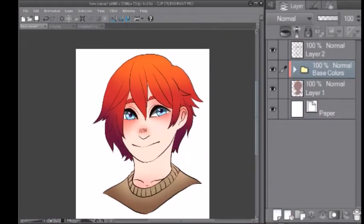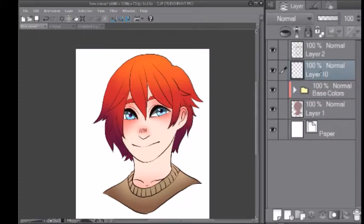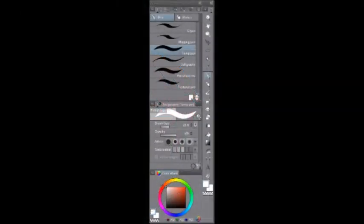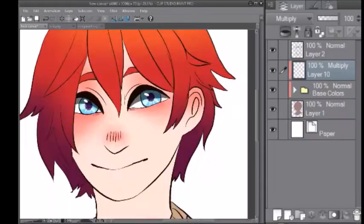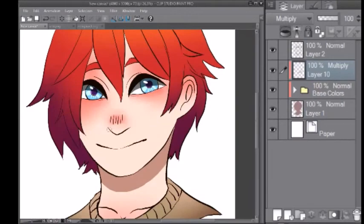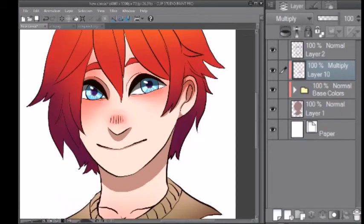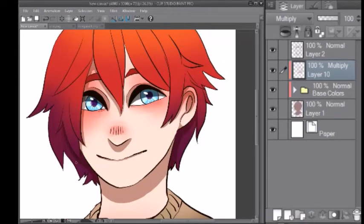Now that we have that done, close the folder and make a layer above the folder. Change the layer mode to multiply — what that does is make it so the color you're using changes depending on what color is under it. Since this piece has a color scheme of red, I'm going to choose red. But if your character is mostly purple, you're going to do purple instead. Now that I have chosen the color, I'm going to speed through the video of me shading. Make sure you have a decent knowledge on how shading works before attempting this. If you don't, I highly suggest you look up a tutorial on how to shade human faces.